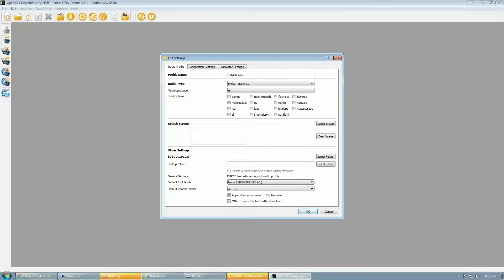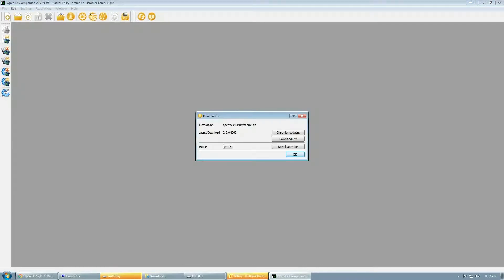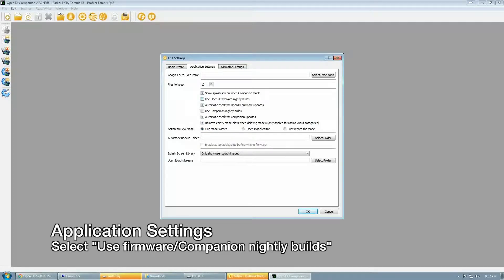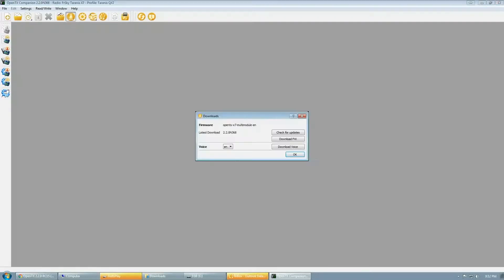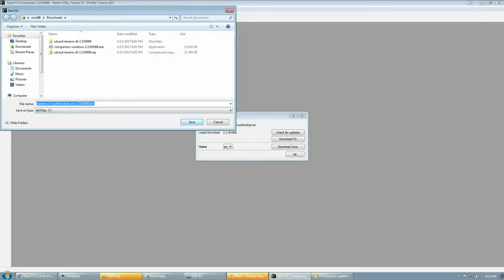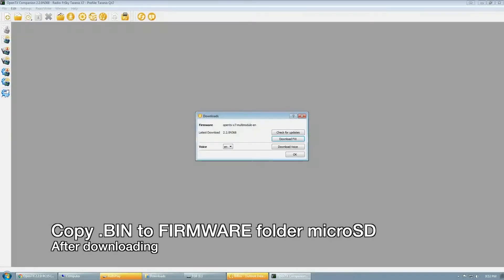I also have 'append version number to firmware file name' enabled, then click OK. After creating the radio profile, click the download button at the top and make sure everything is correct, then click download firmware. If you get an error message, go into settings, click the applications tab, and enable OpenTX nightly builds. After enabling that option, go back to the main screen, hit download, and click download firmware again. It should pop up asking where you want to save it, and the error should be gone. After it finishes downloading, copy it to your microSD card.